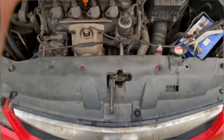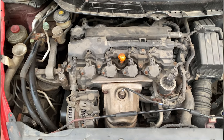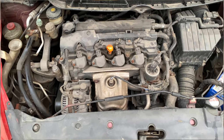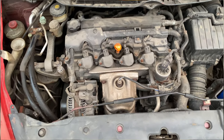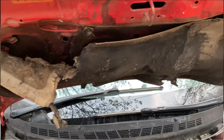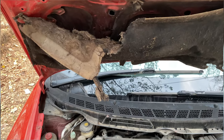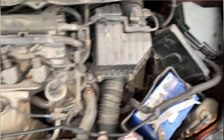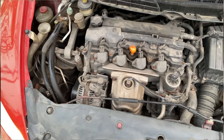This is the 1799cc petrol engine which produces about 130 bhp. The insulation is right over there but it's not in very good condition. The engine seems quite dirty.